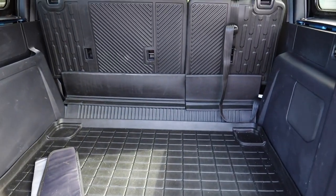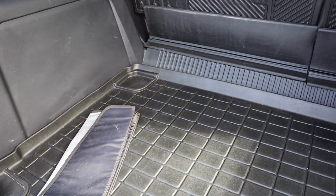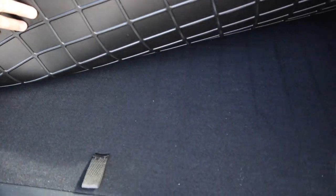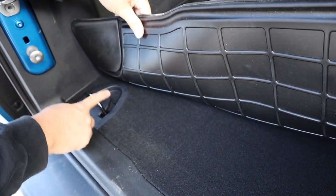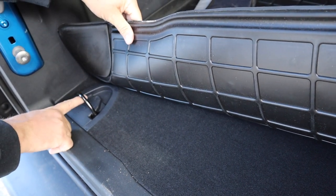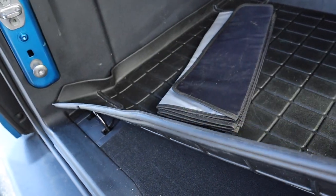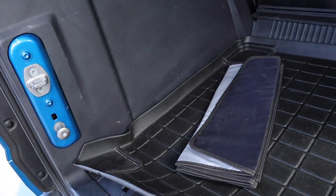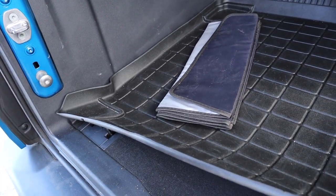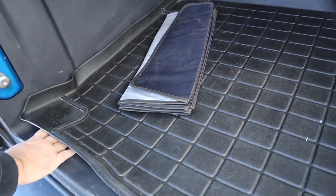In the back cargo area I added a WeatherTech mat to protect the carpet from staining. The tie-downs in here are super important when you put in your door bags and roof bags — they tie down here and anchor to the small eye hooks underneath. If I pull the roof off and put the panels in the bags I'll roll the mat up so I can anchor them down so they don't go anywhere.